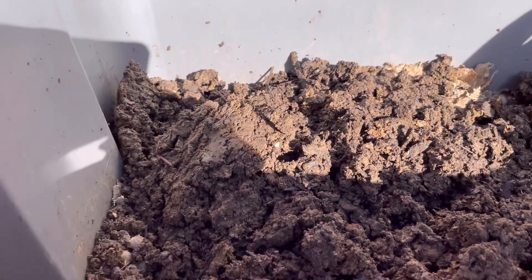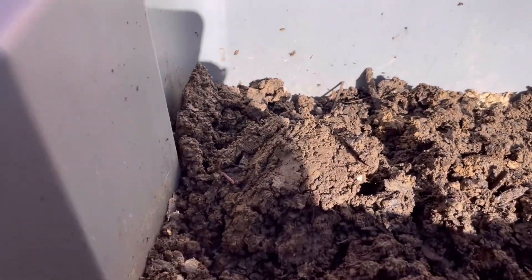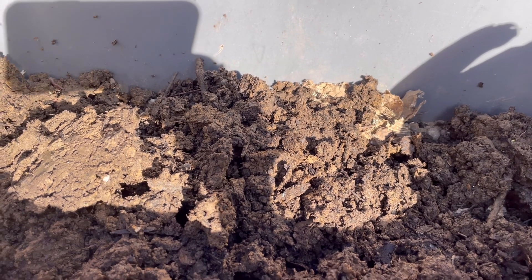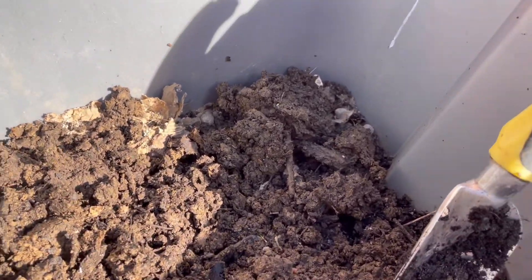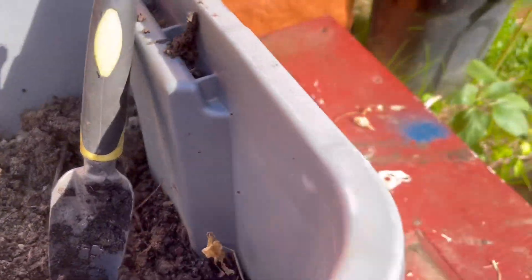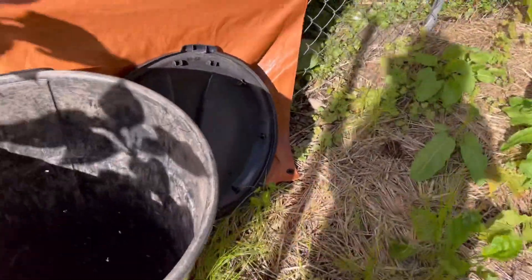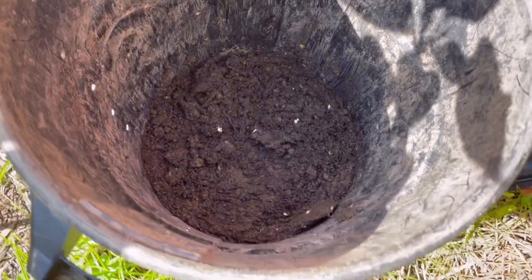I have started adding the compost that I made last year and you can see the worms in here already. I'll put a couple more shovels in and get it all mixed up. I will not use all of the compost — I'm going to leave about four or five inches in the bottom of that trash can, and then I'll start some more this year, so it won't be ready until next year.